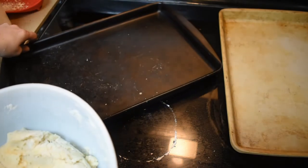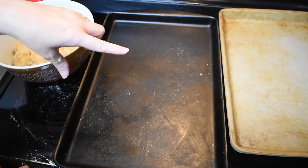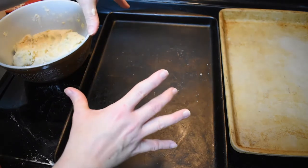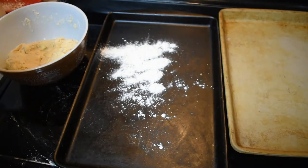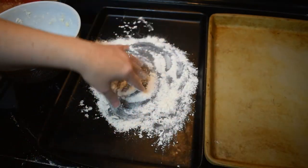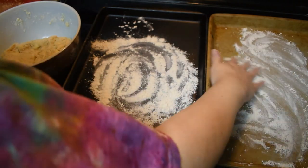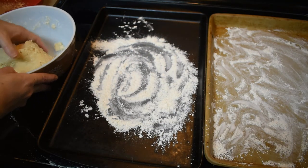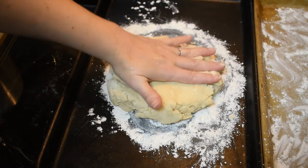Now we're going to form the scones. The book gives you two options: you could either roll it out and cut it with a round cookie cutter, or put it in a giant circle and cut it into wedges with a pizza cutter. That's the one I'm going to do. I need some flour — this is going to be my work surface. Put some flour on it to work with, and flour the baking sheet too. It's supposed to make a rough circle about a half inch thick.